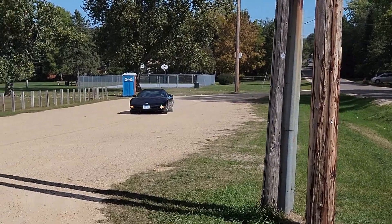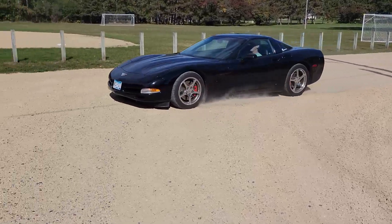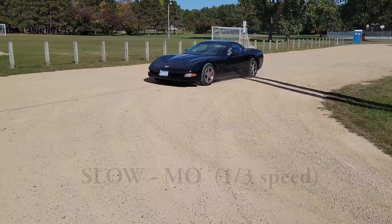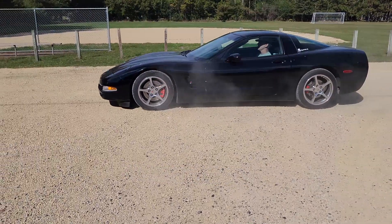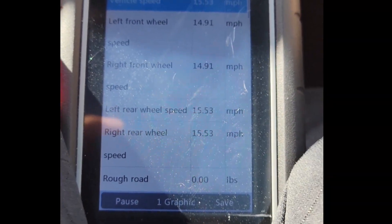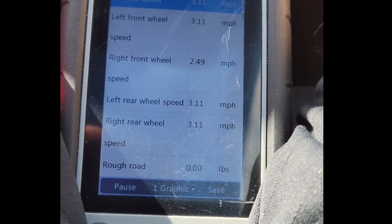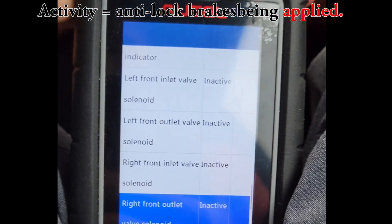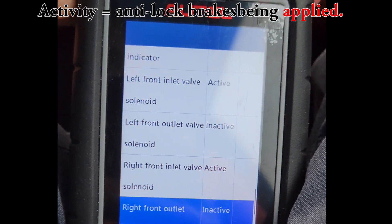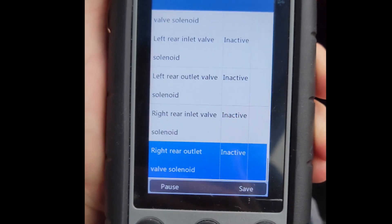Now let's take a closer look at what happens when I slam on the C5's brakes on this gravel road. Here's a scan during the panic stop of the exact wheel speed of each wheel during the entire situation. Then here's the activity of the front left and right wheel during our panic stop. And the rear tires are not left out of the fun — here's a scan of their activity during the panic stop.